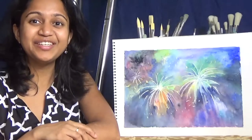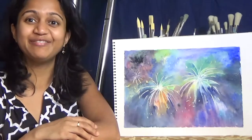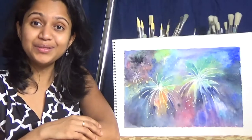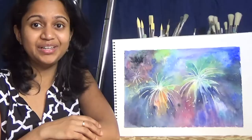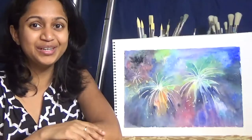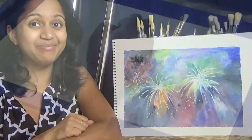Since 4th of July is almost here, I thought a lot of people must be looking for tutorials to paint fireworks. So I have this watercolor tutorial. I also have an acrylics tutorial for painting fireworks which is linked below in the video description. Check out both the videos and let me know in the comments which one you like more.